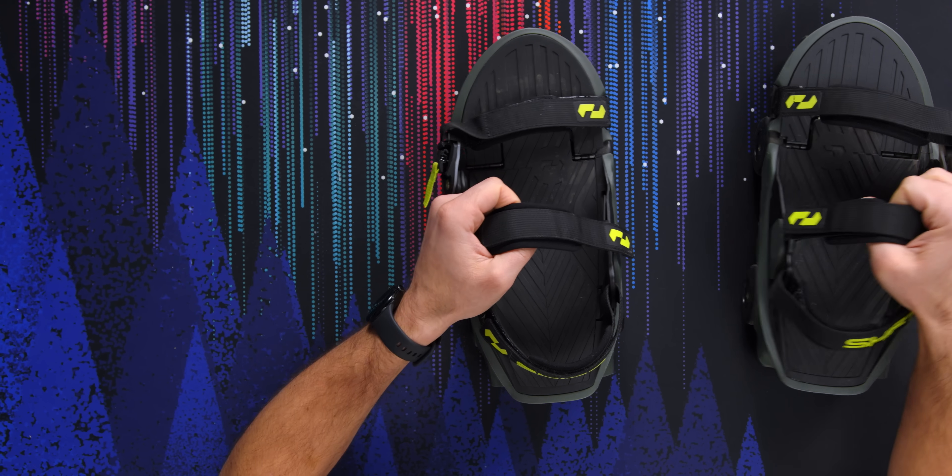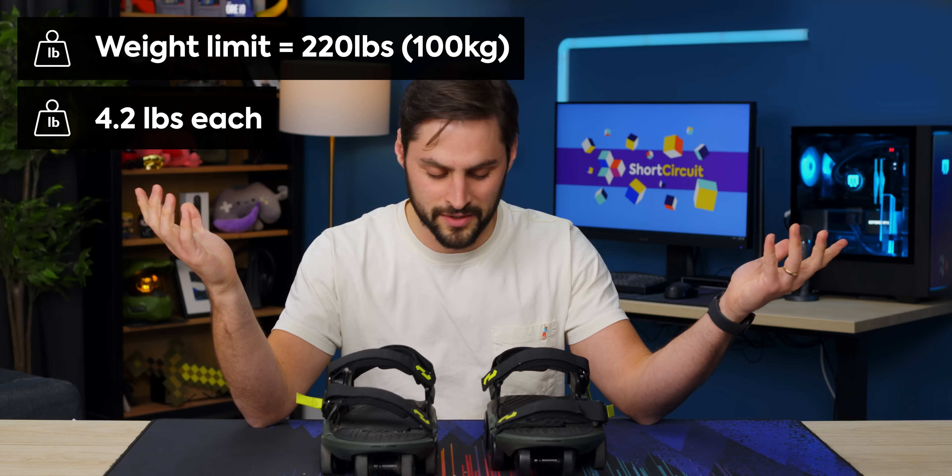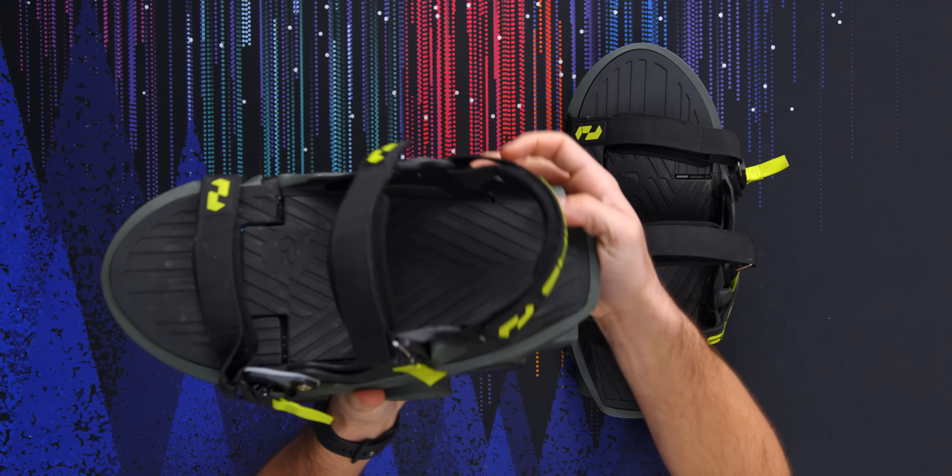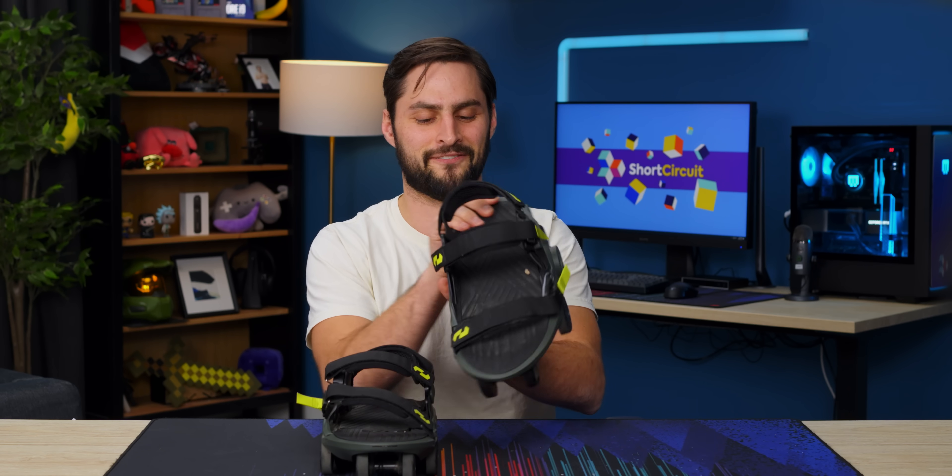Sounds stupid or amazing. I'm guessing it's going to be a bit of both. First of all, these are heavy — they're over four pounds each. They basically just look like if Linus was a transformer. This is his final form.